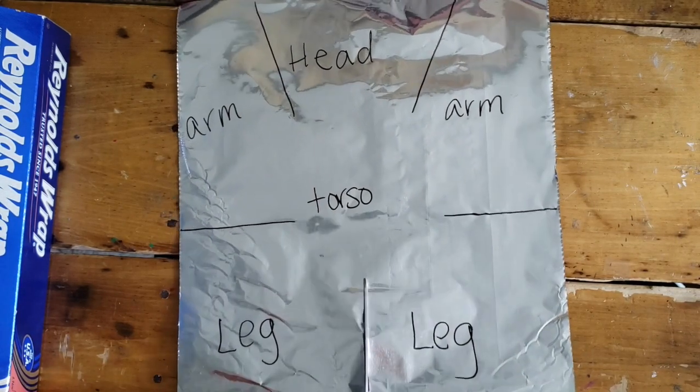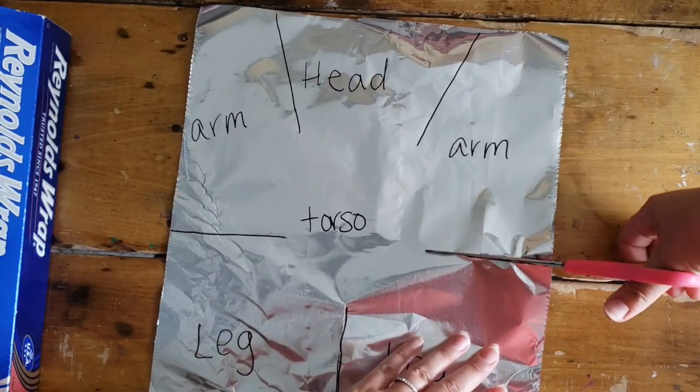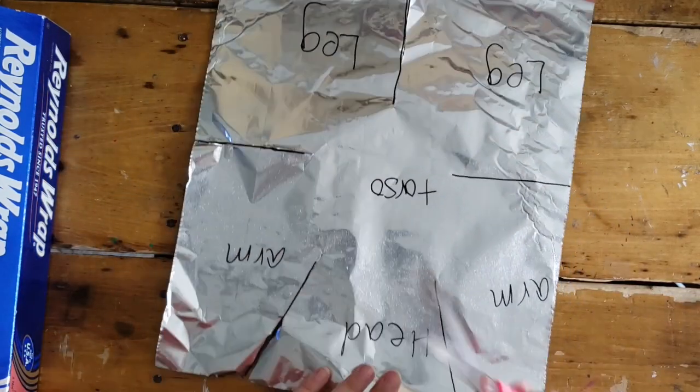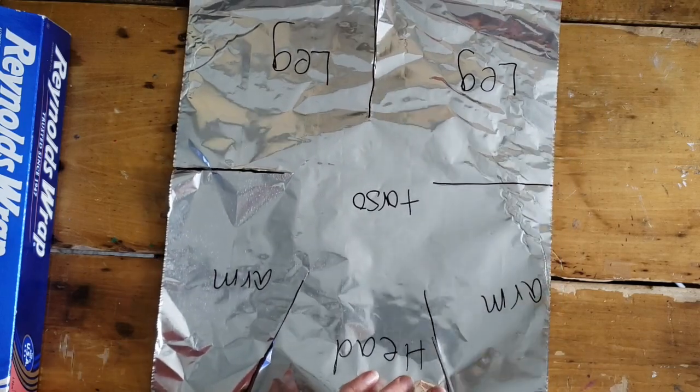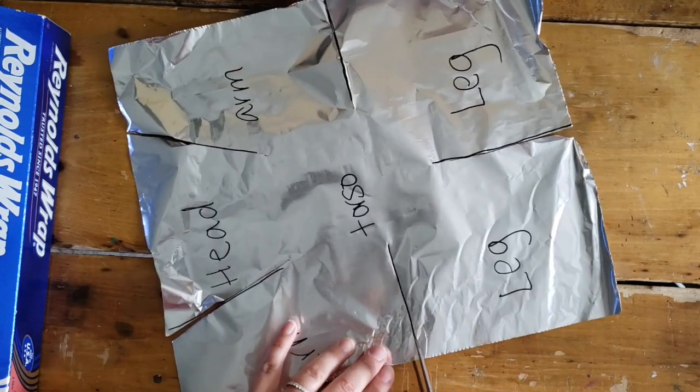After you've made the marks, you're going to use your scissors and gently cut them. Tin foil can tear really easily, so you'll have to work gently as you're cutting and sculpting your figure. If something doesn't work out, you can always just start over and use a new piece of tin foil.